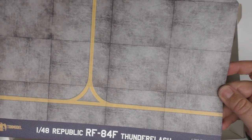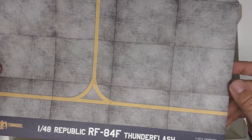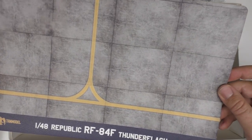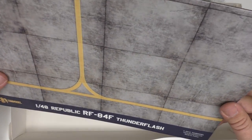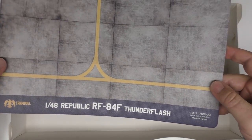Personally, the mousepad seems a bit hokey to me — maybe it's because I haven't used a mouse in something like 10 years. While the idea of an included display graphic is certainly interesting, I can't help but wonder what else could have gone into this kit instead: seat belts, canopy masks, something like that. Anyway, let's get to the plastic.